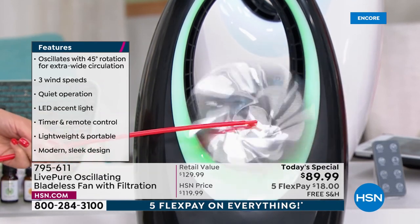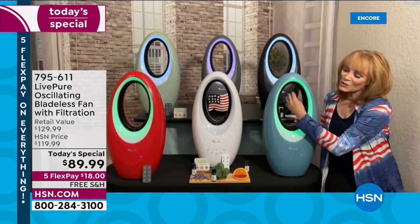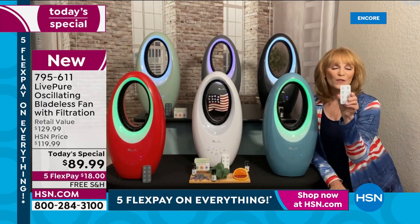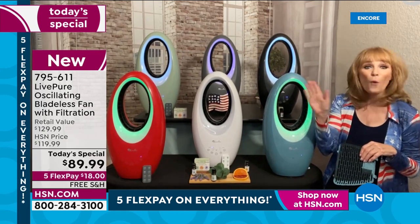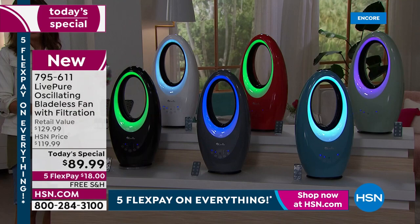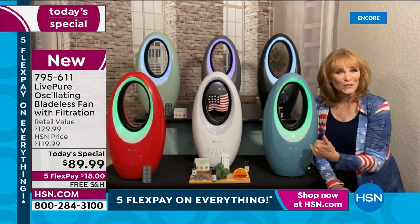With a bladeless fan, air is taken in the back, mushroomed in the bottom, and then projected out the hoop — cooling you even across the room, which is why we give you a remote. You could be sitting eight feet away and still get that great breeze. The LED light choices are green, purple, blue, or white. Live Pure was smart — you don't have to be using the fan to use the lights. If you want atmosphere, you can just use the light.